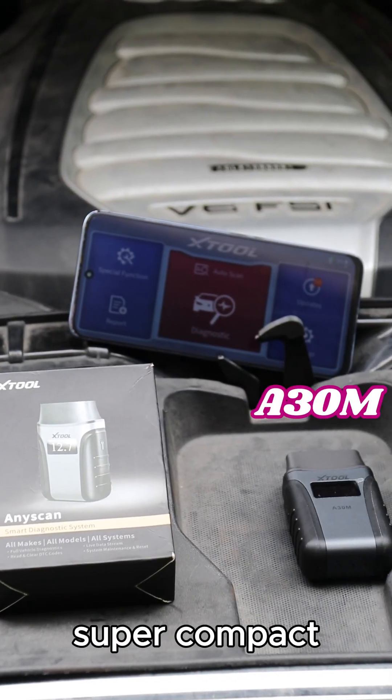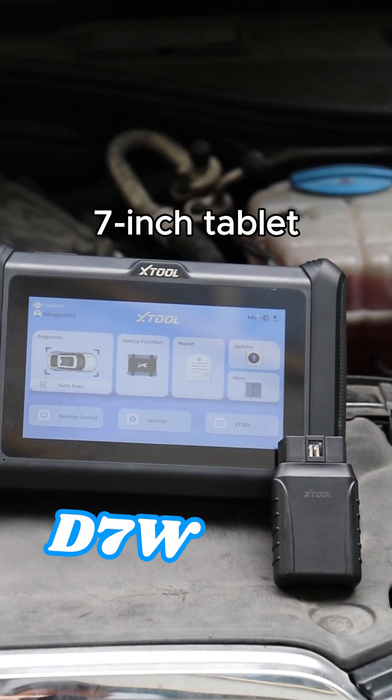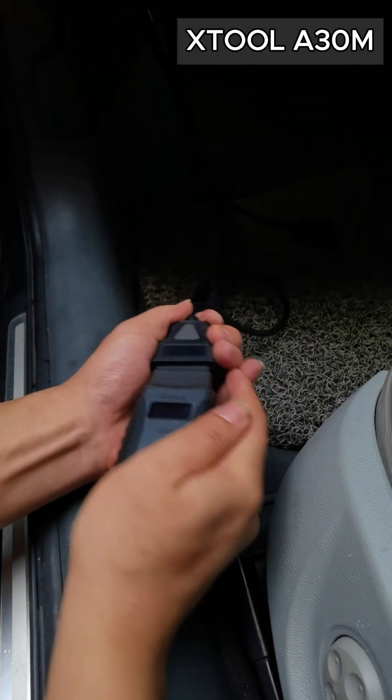Today, let's take a quick look at the A3OM and the D7W. Here's how they look. Let's start with the A3OM.